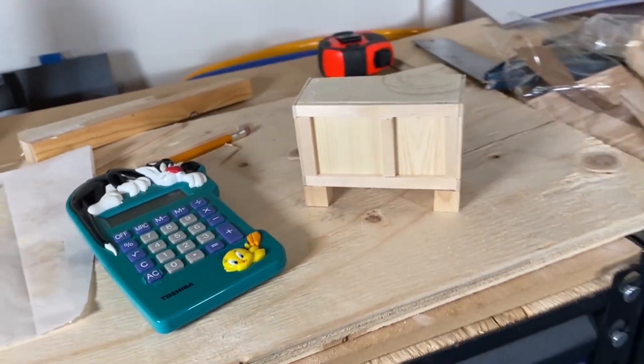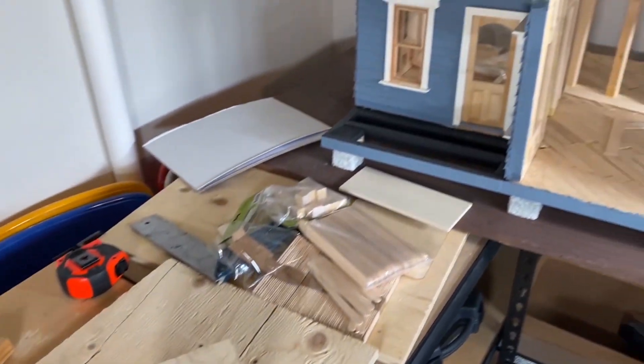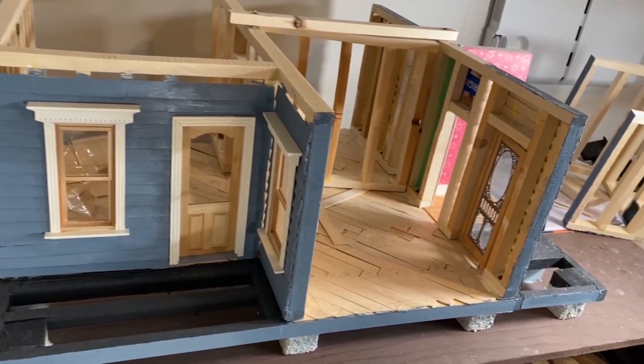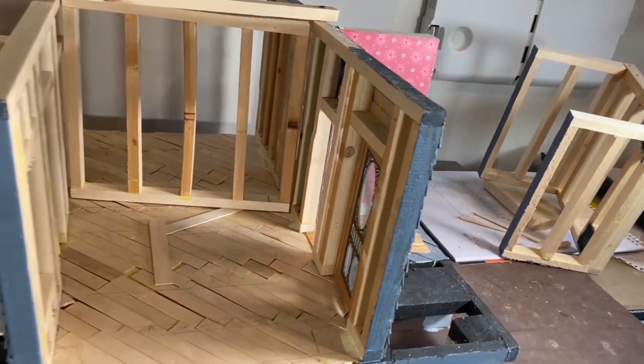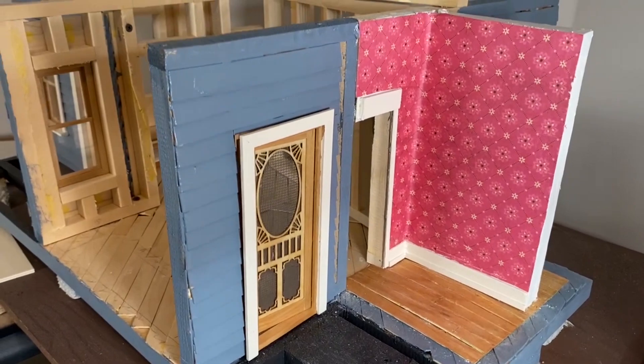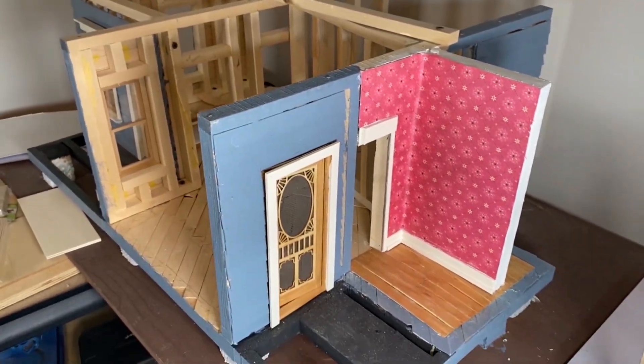So there you have it — the kitchen Hoosier cabinet is in the process of being built. Make sure you subscribe to the channel if you want to follow the process of this miniature cabinet being built. We'll see you in the next video.